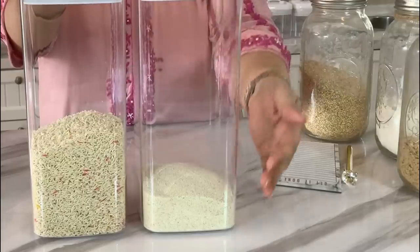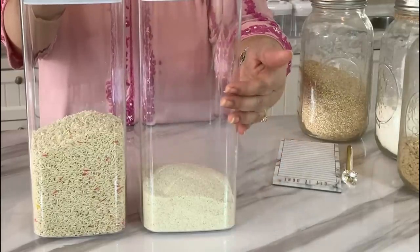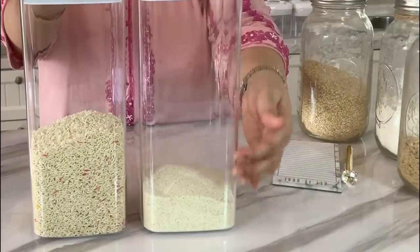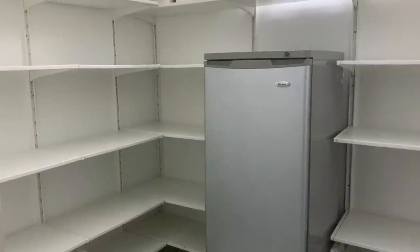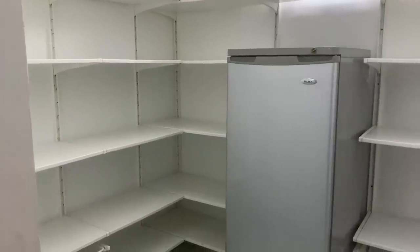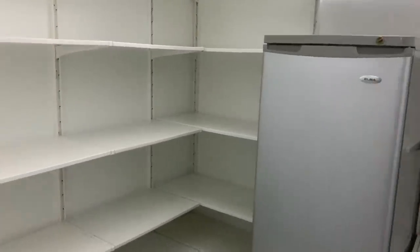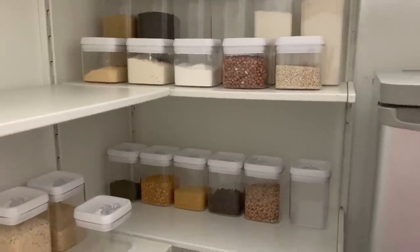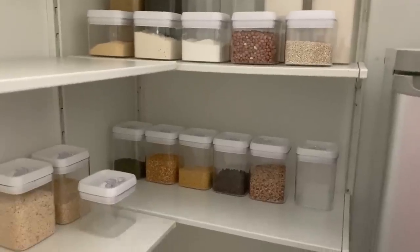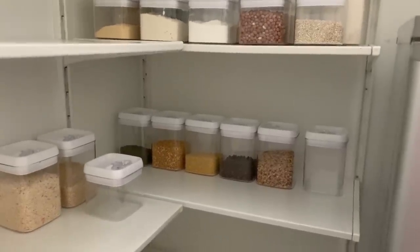Once everything is filled, you will realize exactly how easy it is to see what you're running low on and what you need to use a little faster. Step four is to give your empty pantry a good wipe down. Step five is the best part — replacing the jars in the pantry. Take your time, move them around until you have exactly the look that you're aiming for.